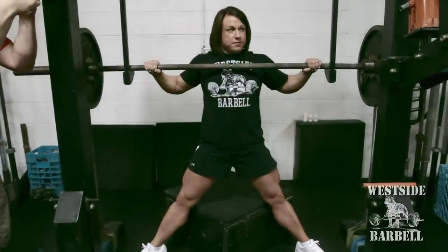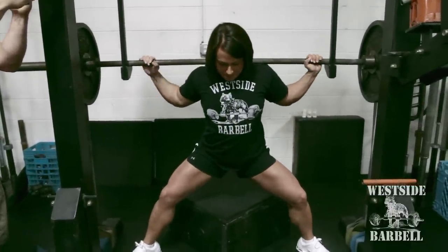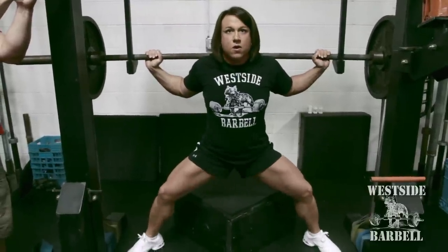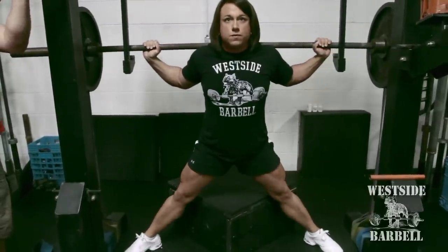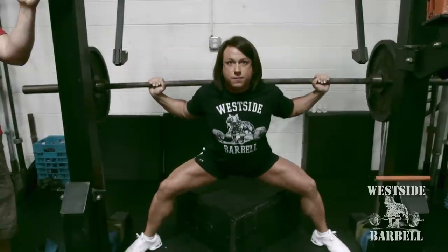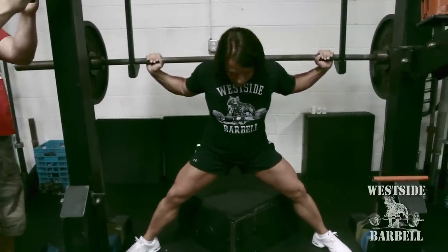Now Laura's going to demonstrate. Notice her feet are far apart. She's going to push her feet apart to take the bar out. She's going to arch her upper back into the bar to raise it out of the monolift. Her chest will come high, her stomach's full of air. Now she sits back extremely far. Shins pass straight up and down, causing a leg curl effect. Drive your feet out, chest up. Perfect form.